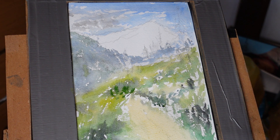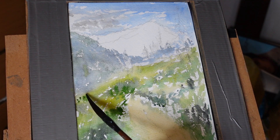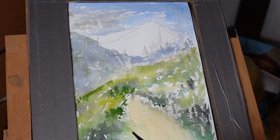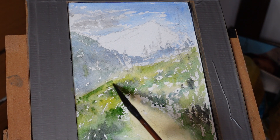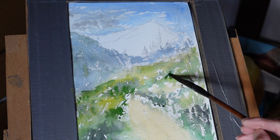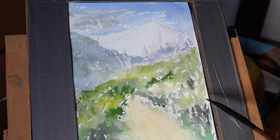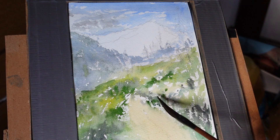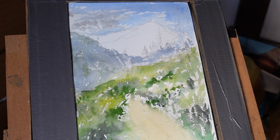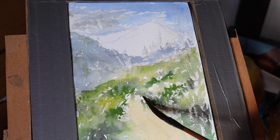It's nice with watercolour how you get this bleeding. You seek to have some control of it, but it's often not the case. So what you have to do is respond to the situation as it changes — as it has its will of its own, as they say. Try not to be phased by it, sort of build on it. This is often the way, I think.